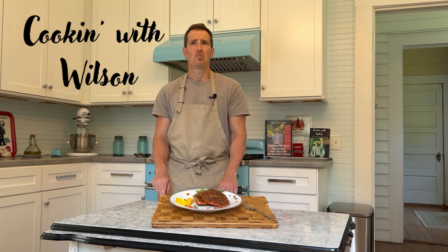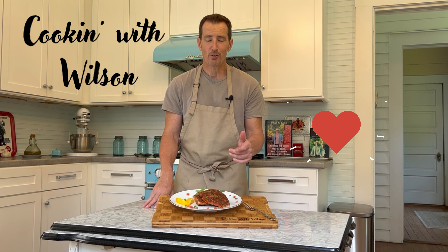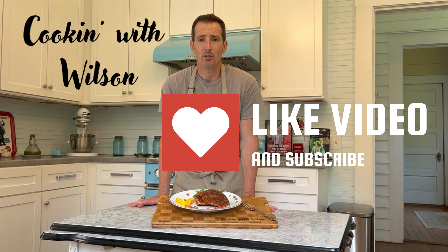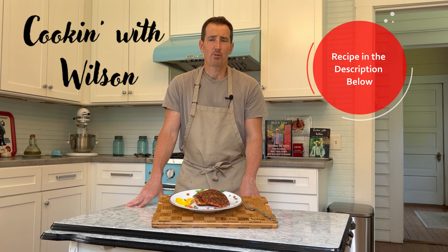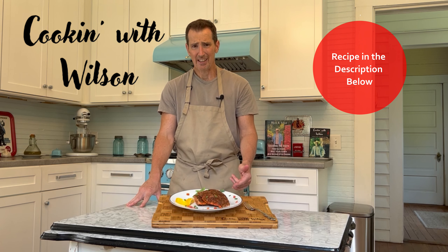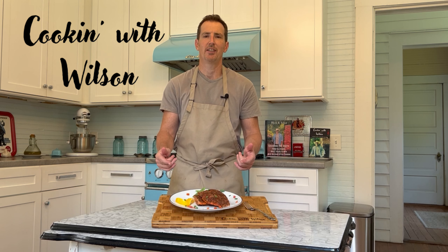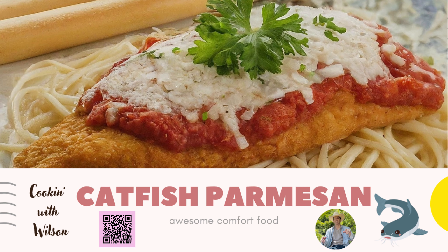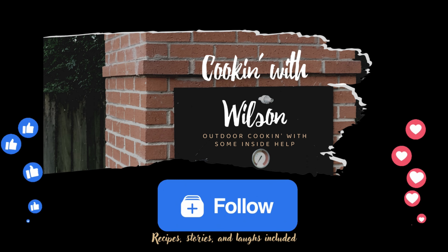Be sure to hit the like and subscribe button and get those notifications for my next meal. The recipe is in the description below. Feel free to reach out to me at Cooking with Wilson — that's without the G, because I'm country like that — on Gmail, YouTube, Facebook, and Instagram. Just let me know what you think about today's meal and the video. We all get better by taking small steps forward every day. We're all going to have setbacks, but let's just keep moving forward. Until next time, bye.